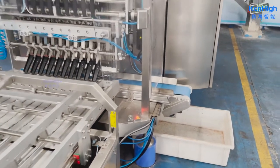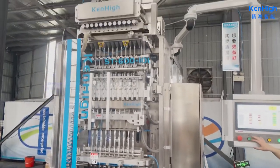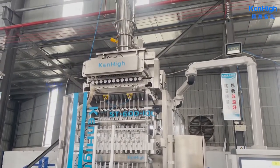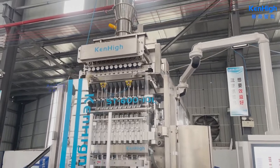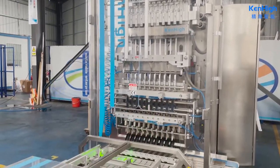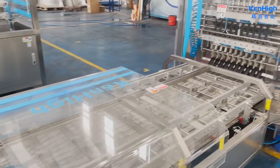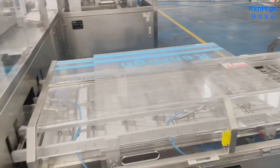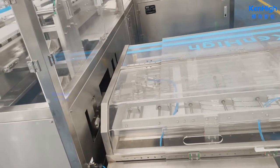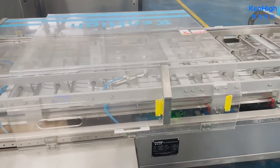Now let's run the machine. After the product finishes packing, it will be conveyed by the check weigher. If the product weight cannot meet your requirement, it will be checked out by the conveyor here.